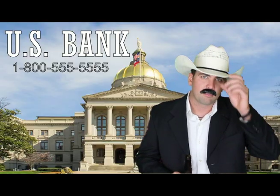And now, a word from our sponsors. Doodle. Peepee. U.S. Bank — because we care.